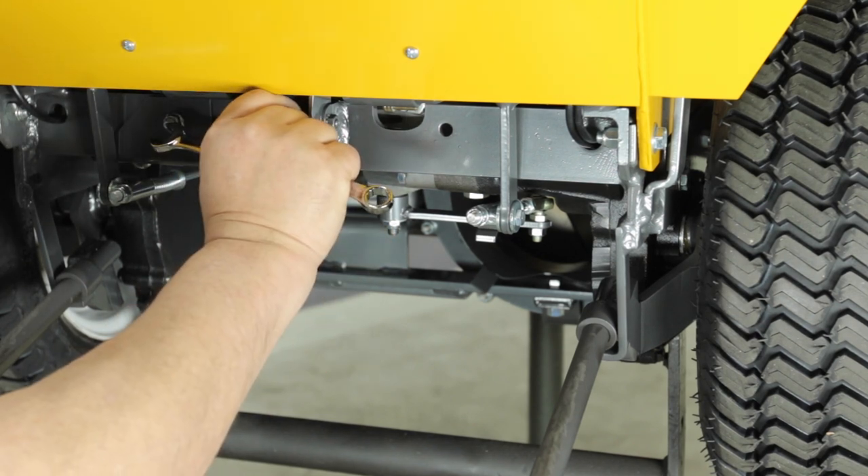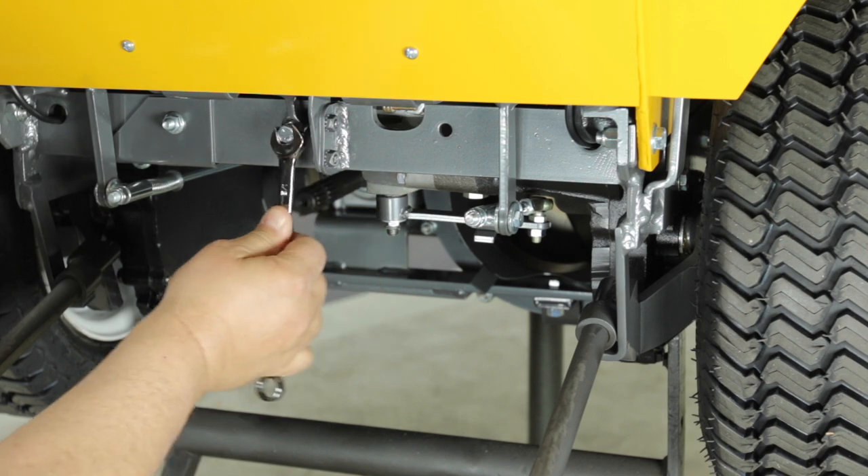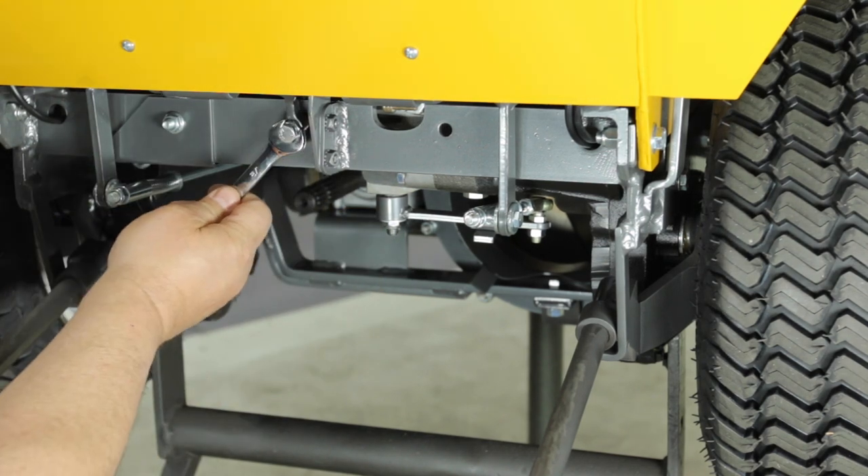With the forward speed control fully forward, loosen the jam nut and turn the adjustment until the proper clearance is achieved. Then retighten the jam nut.